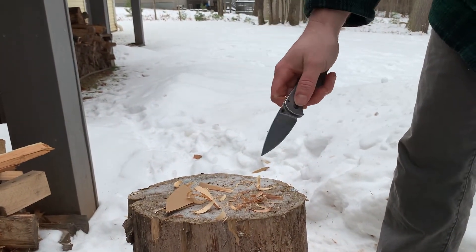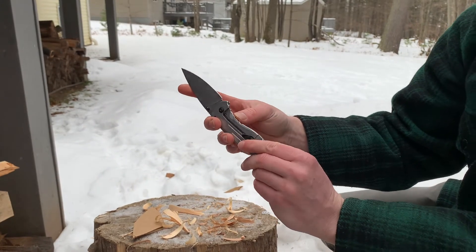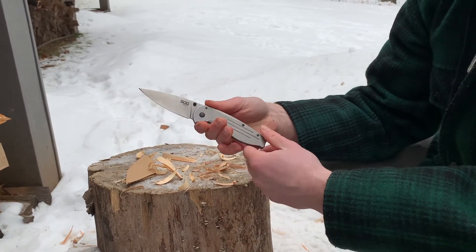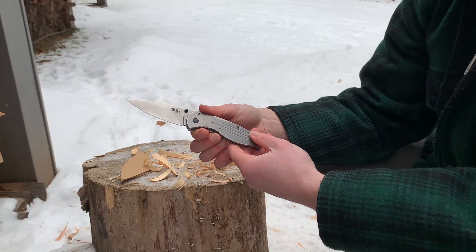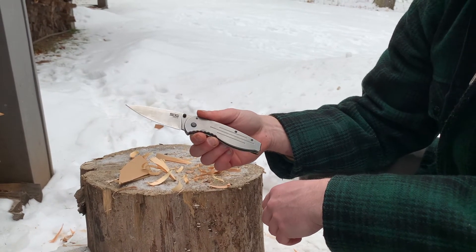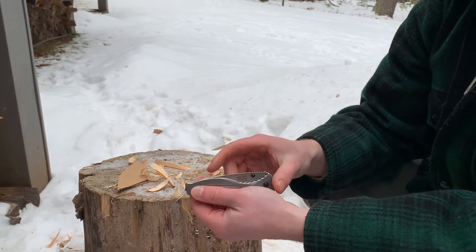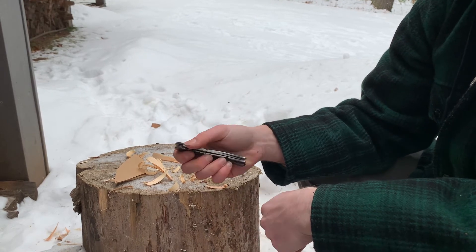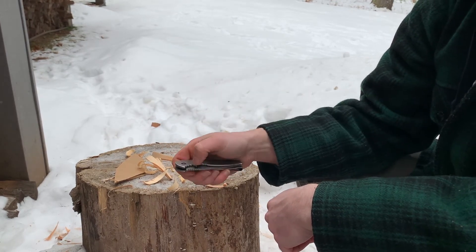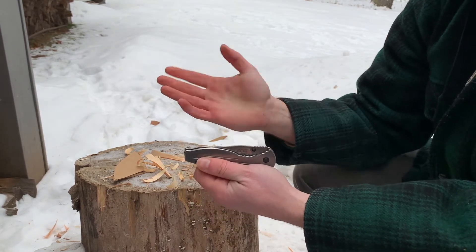That's our look outside at the SOG Aegis FL. Lock-up and everything is nice. My co-host says it performed well — not great for peeling an apple, but great for feather sticking. The overall look is industrial, kind of prison-looking, so it wouldn't be her favorite, but from a functionality standpoint it did great on feathers. It uses plastic washers — possibly Teflon — so you can flick it but it doesn't normally work all that well.